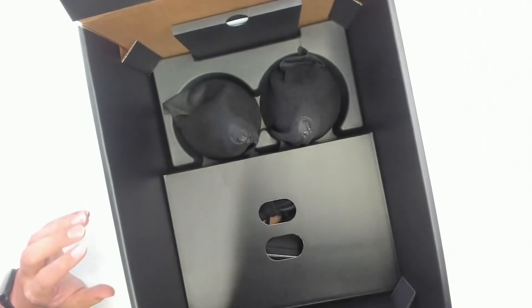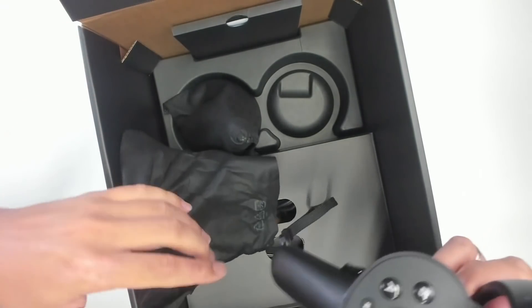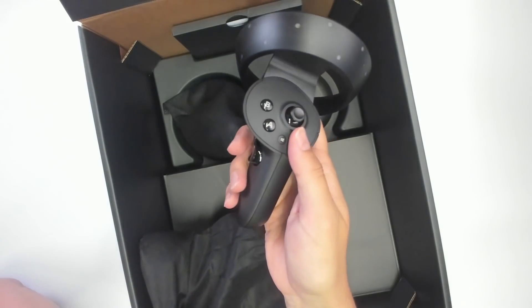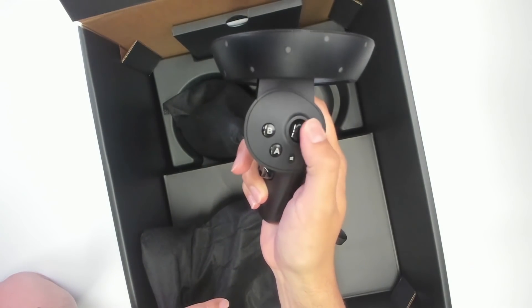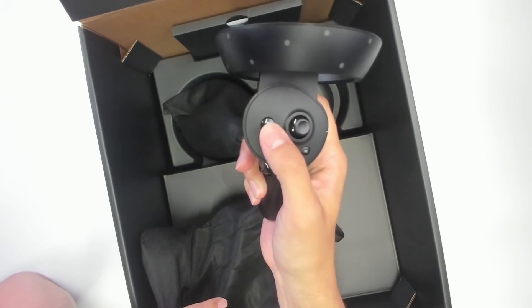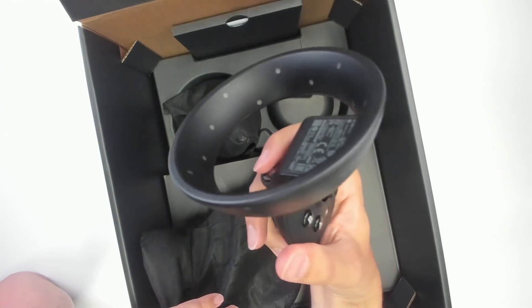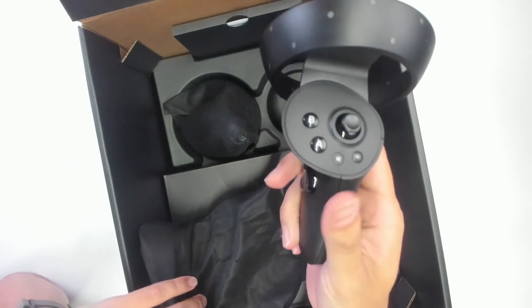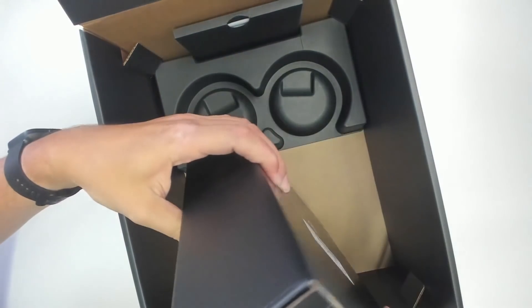Let's start with the controllers. These are exactly the same Reverb G2 controllers that we already know — very similar to the Oculus Touch controllers, however you don't have the capacitive touch buttons and the vibration rumbling is not very strong. They're okay, they get the job done, but it's nothing to write home about.